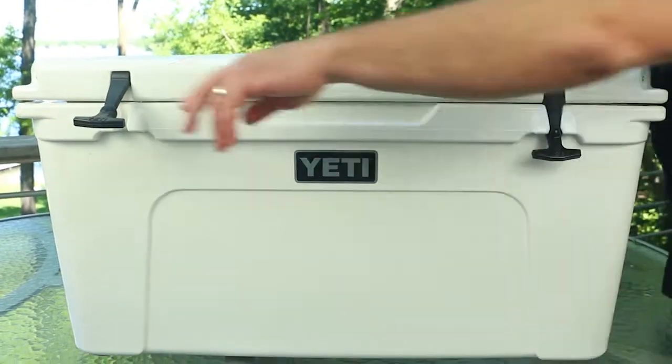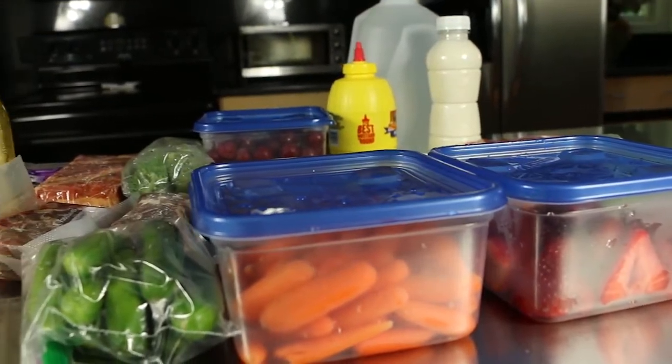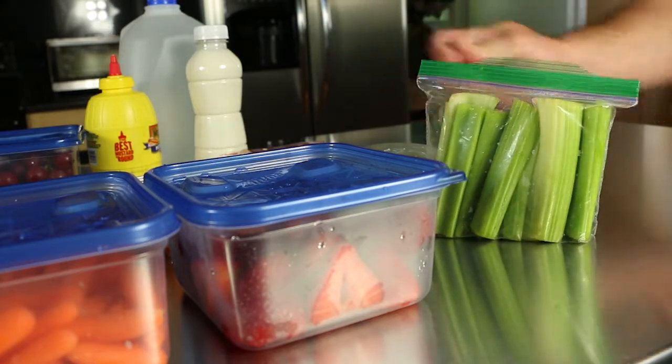You're going to dump out the used ice when you're ready to start packing it up. Next, you want to prepare your food ahead of time to keep your cooler organized and create less of a mess on your trip. Resealable containers and baggies will help keep your food from getting wet as the ice starts to melt.